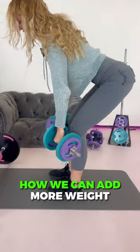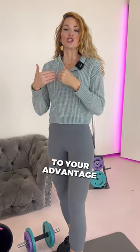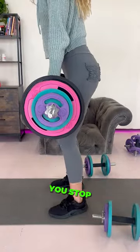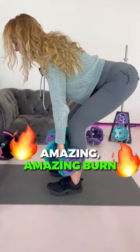Today I'm gonna show you how we can add more weight for our progression, but I'm gonna show you how to use a drop set to your advantage so that when you start getting a little sloppy with your workout, you stop and go a little bit lower with weight and still be able to get an amazing, amazing burn.